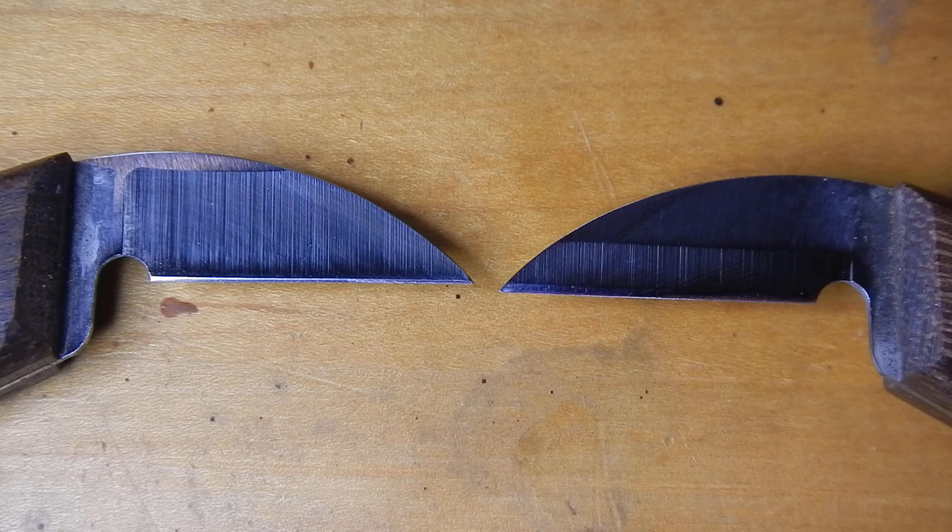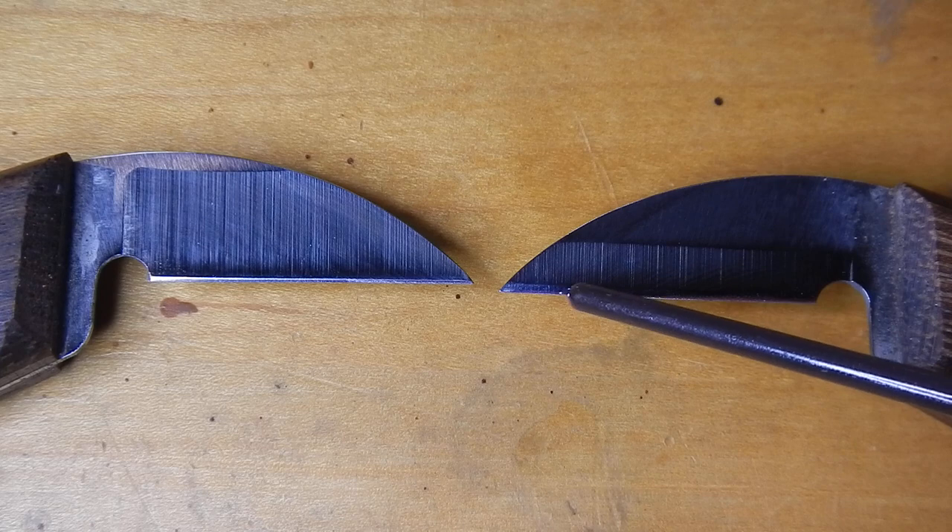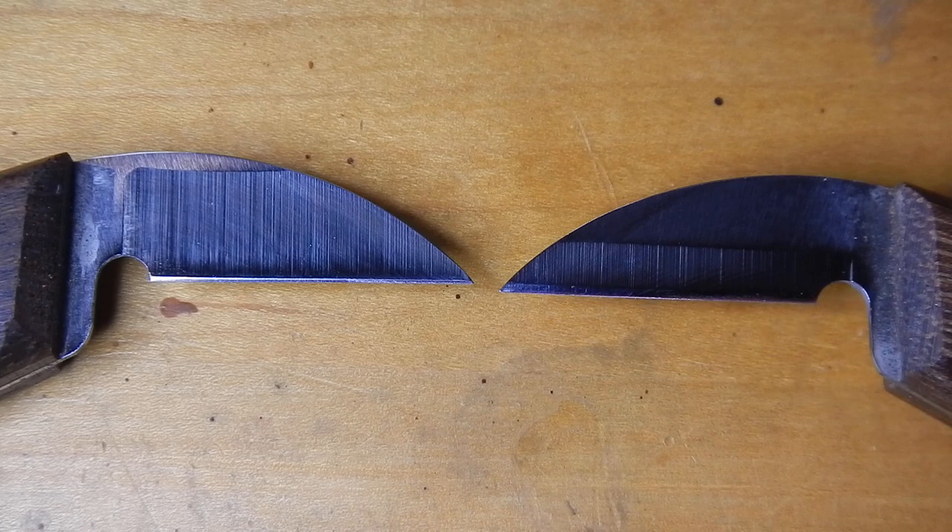As you carve wood, the wood will start to kind of wear away some of the edge, and it becomes a jagged edge on a very small scale, and so that stops being sharp, stops cutting as well. When you take it to the sharpening stone, you remove some of the metal to make it a nice, straight, smooth edge again, and that's the keenness.